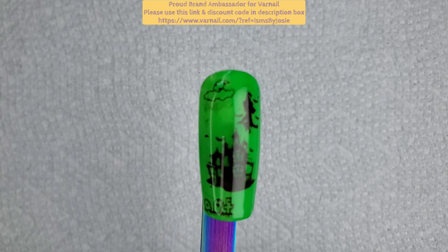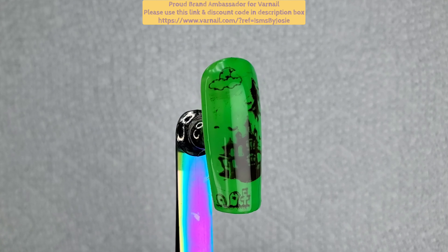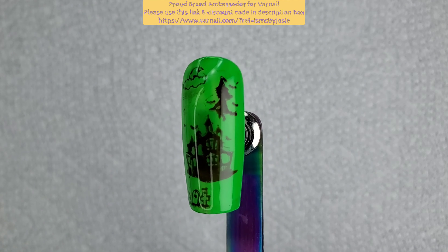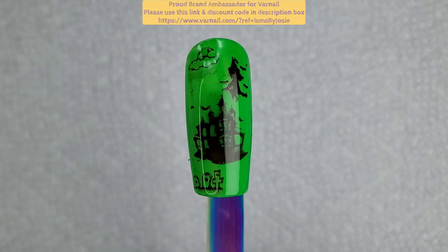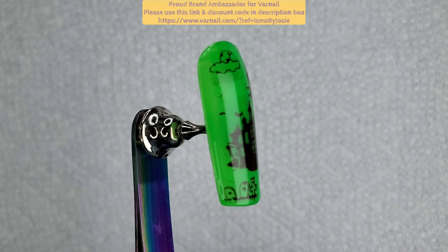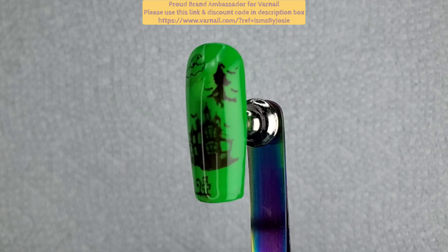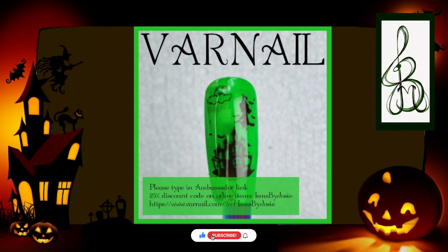Here's the end result — I've got my haunted mansion, I have a ton of bats flying around the moon, the witch on the broom, and my tombstones down at the foot of the hill, because that's what happens! Comment below and let me know what you think. Thank you so much for watching — this is Isms by Josie, please share, like, and subscribe for future videos, and I'll see you again next time. Thanks, bye!